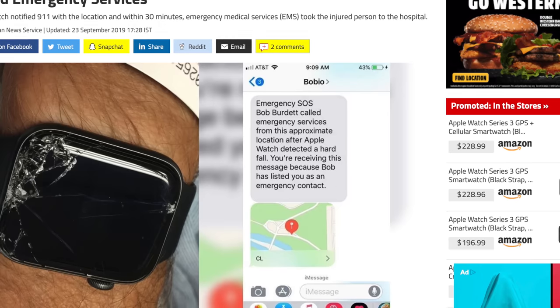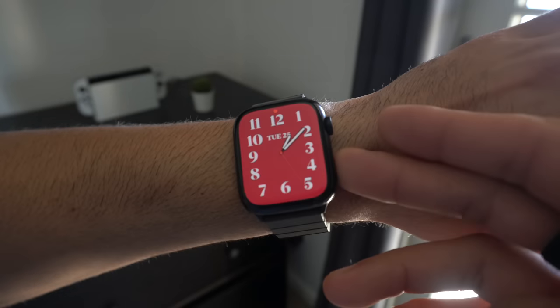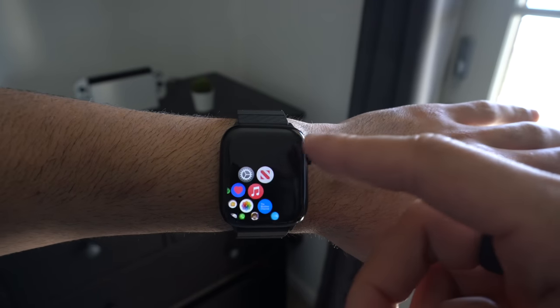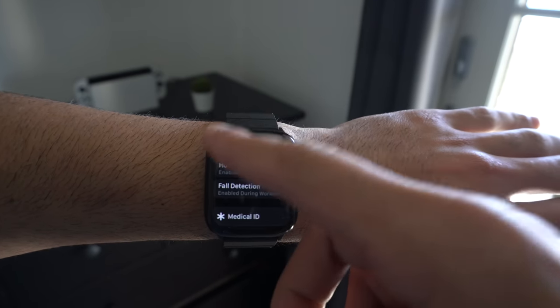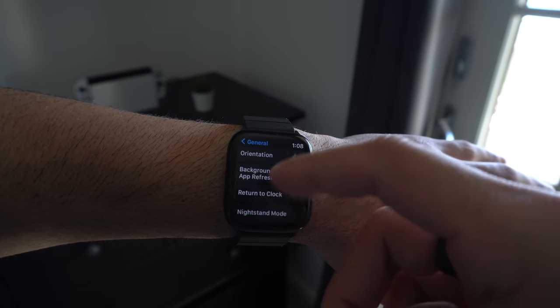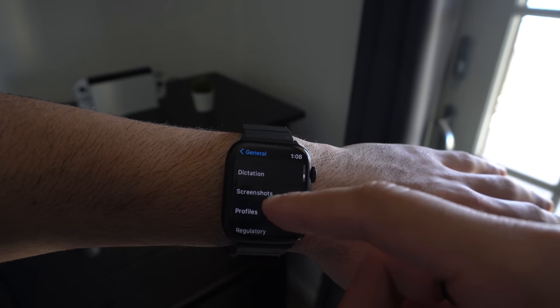If you're concerned about false alarms, fall detection is actually extremely accurate — you'll be surprised. Your Apple Watch can also take screenshots by simply holding down the power button and the digital crown. If you want to disable this, go into your Apple Watch settings, go into General, then Screenshot, and you can disable or enable it there.